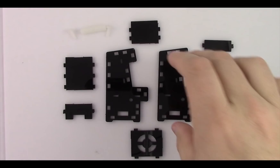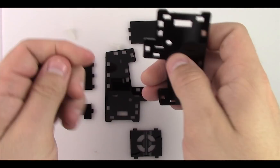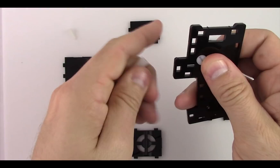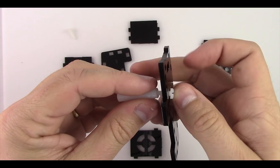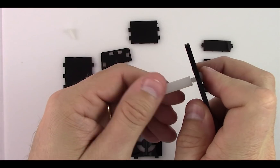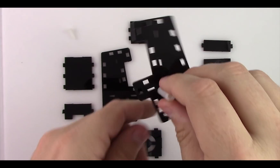Once we have the acrylic all cleaned up it's now time to start putting it together. Take one of the side pieces, the nylon spacer, and one of the nylon screws. Put the nylon screw through the hole and just using your hand thread that screw into the nylon spacer — make it somewhat tight — and move on to putting the electronics in the unit.